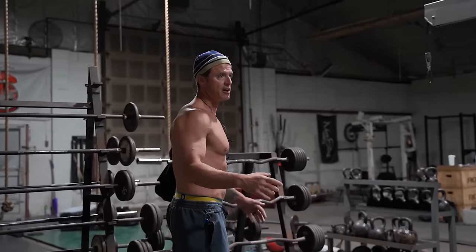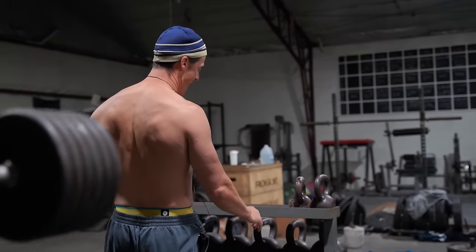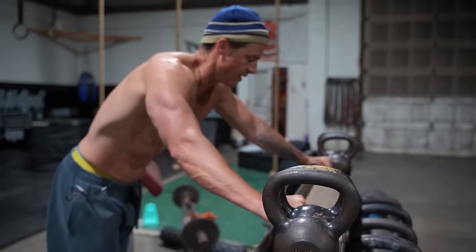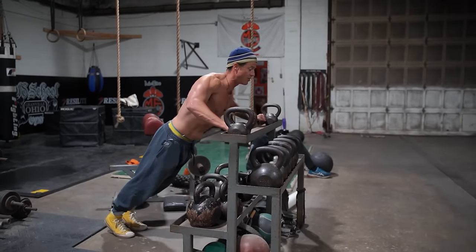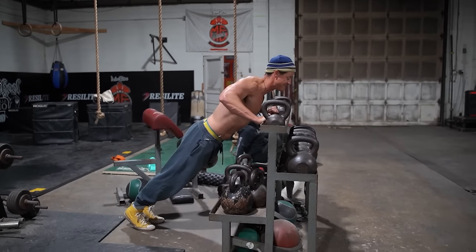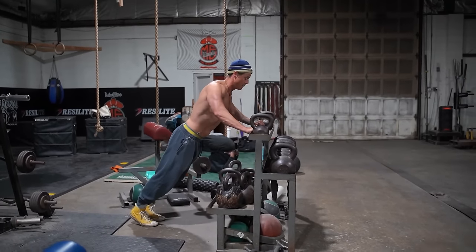Then you find an area — could be a barbell, a bench, something. I'll find a spot where I've got a good angle, and with me having a shoulder problem I can go a little wider if I scale it. Then I'm going to try to go all the way down, still touching that high touch point, and that'll allow me to scale the 15 or 20 push-ups so I can still get the chest pump I'm looking for without putting a ton of pressure on my shoulder.